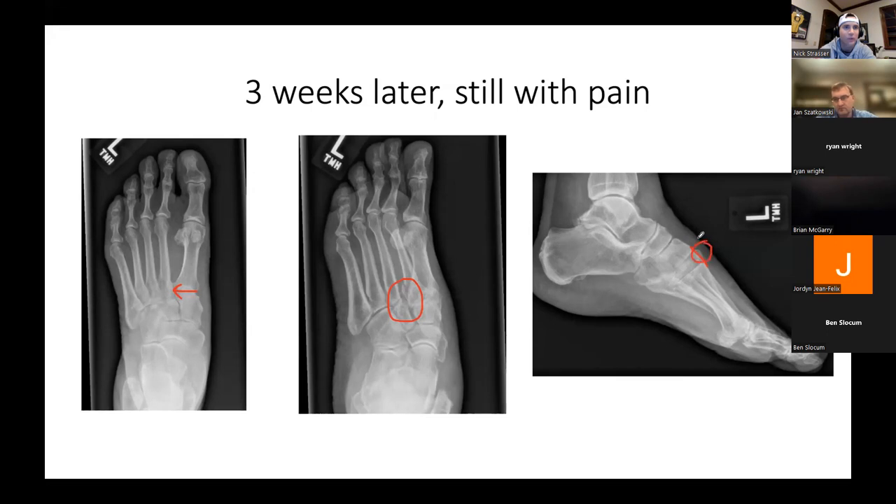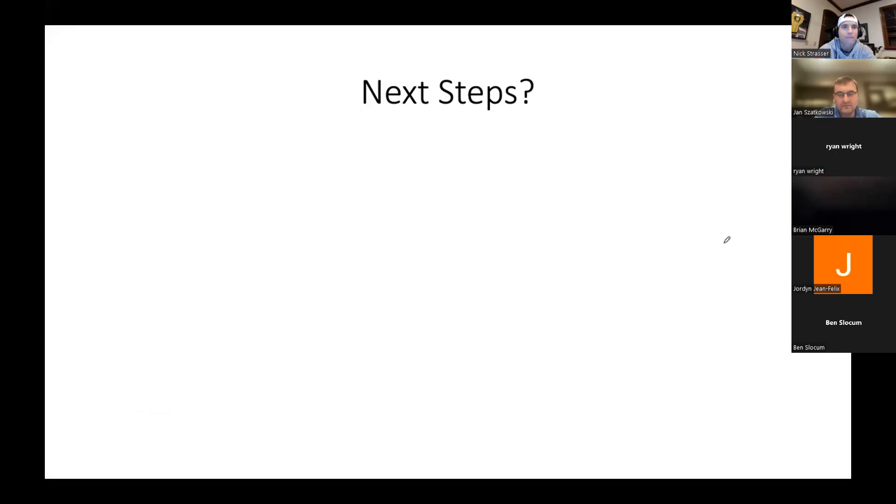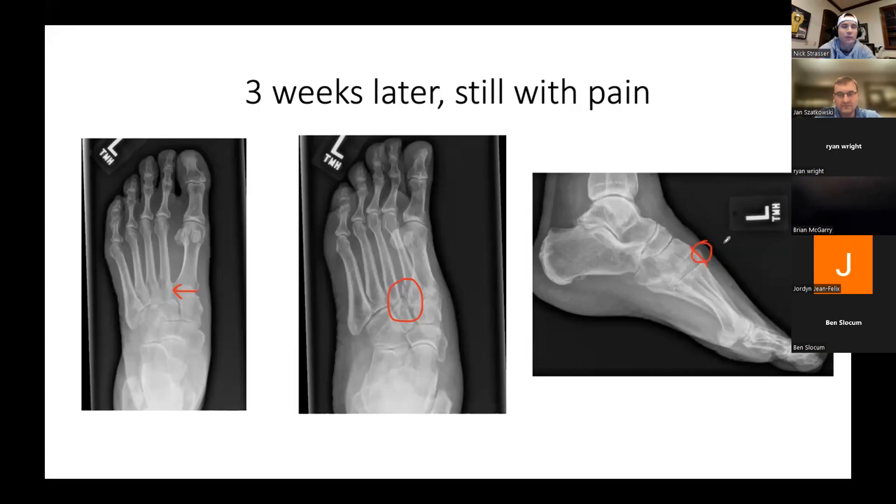I've even had cases where there's widening on x-ray and the radiologist calls them normal — and there's also an MRI showing a Lisfranc disruption and they'll still read the x-rays as normal. There was a great ortho bullets question showing a patient with bruising on the bottom of his foot and a negative x-ray — the answer is the Lisfranc complex. If you start to see plantar bruising in the foot, you really need to think about a Lisfranc injury. It's a Lisfranc until proven otherwise.